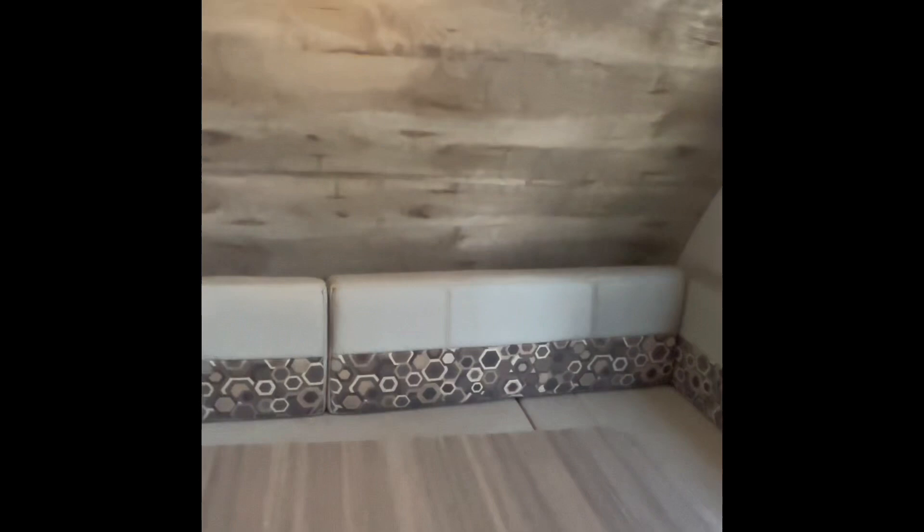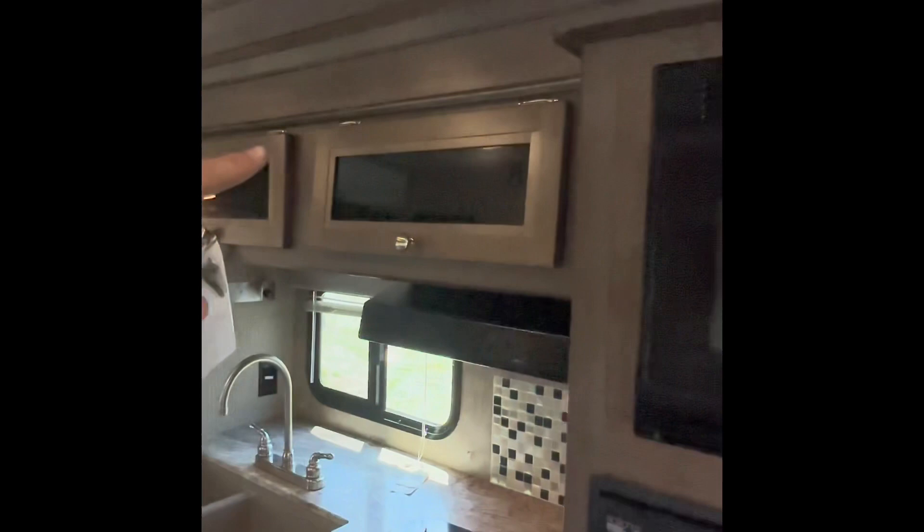You got some storage up here as you can see. Three nice cabinets right there and you got two more right there, the exact same, and you got two more up there. As you can see, lots of storage.